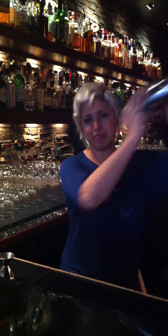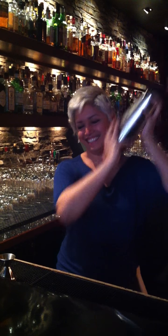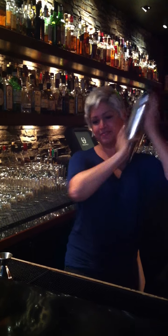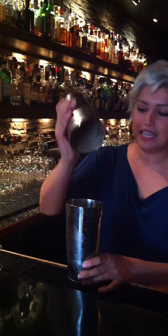I'm going to shake this really hard for a while to break up the egg white and get all the ingredients mixed together. It looks nice and frothy.